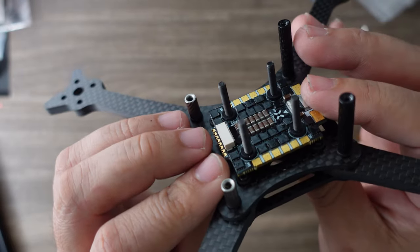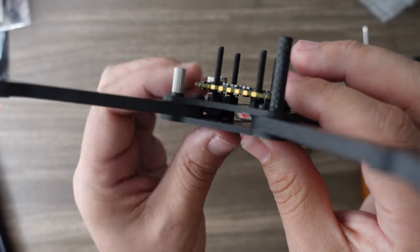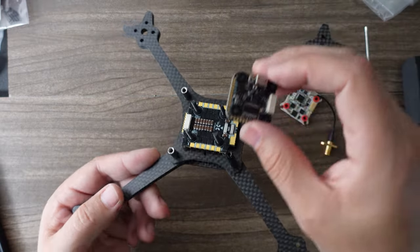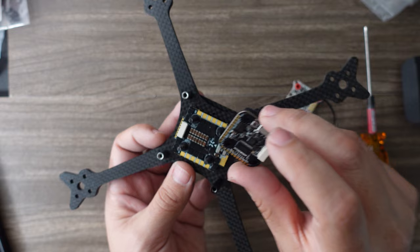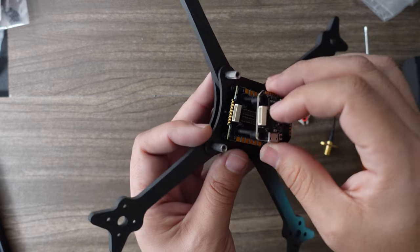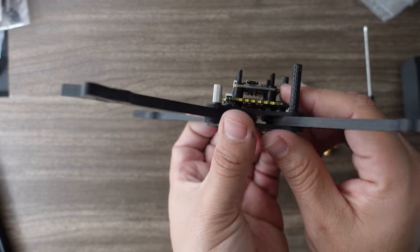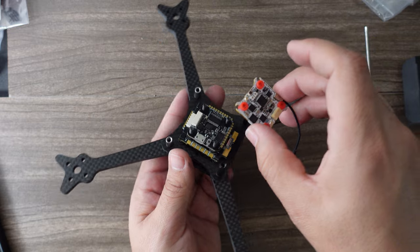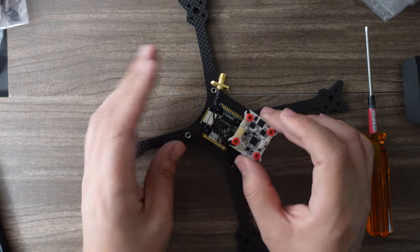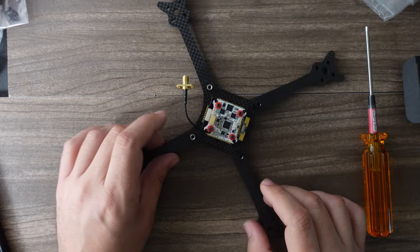I have at least two and a half millimeters clearance here. If it was less, I'd put a little bit of electrical tape over that, but this should be fine. Next, the flight controller — I'm going to orient it with the harness connector to the front. Then we're going to take our Ghost Hybrid Duo, lay it with the connector to the front and place it right there.